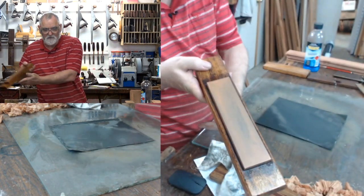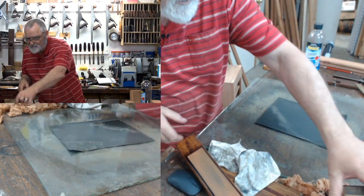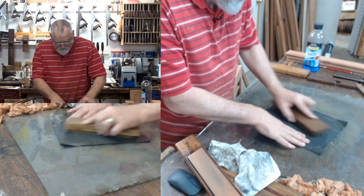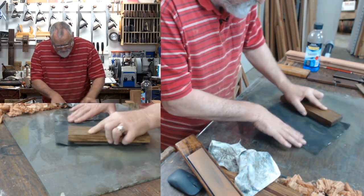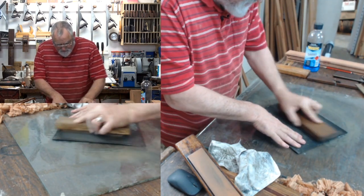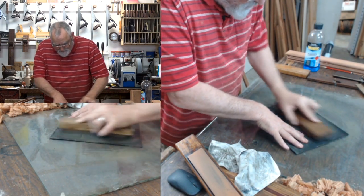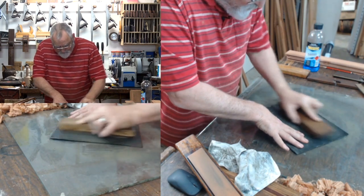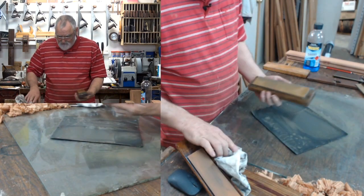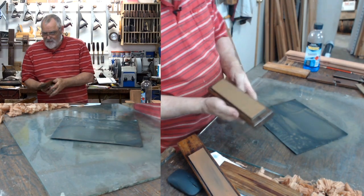There we go — we've just renewed or rejuvenated that stone. I hope that helped. Cost next to nothing to do and you've most likely got this stuff hanging around. The other thing — if you haven't got glass, you can go to a tile shop and get just a flat ceramic tile and it will work just as well. I've got some of those outside from the kitchen.